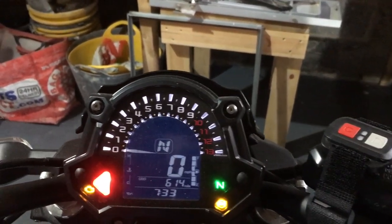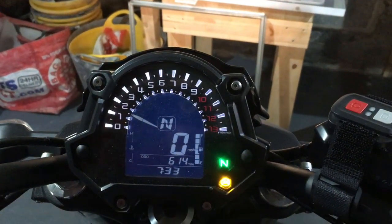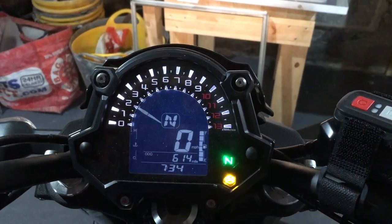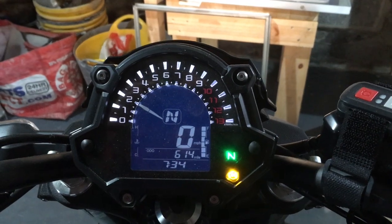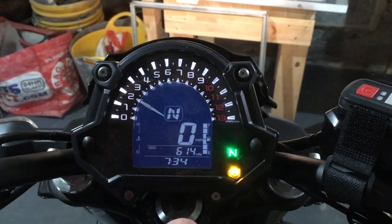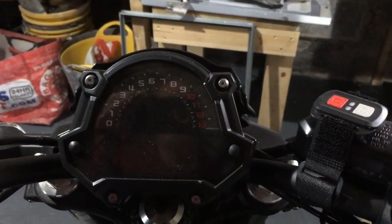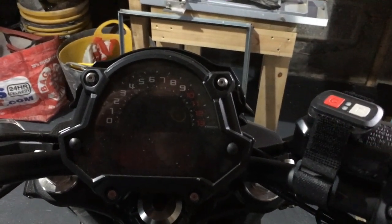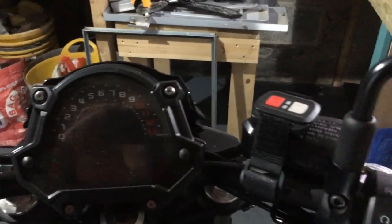The bike comes standard with ABS. Let me just fire it up for you. The other thing I forgot to mention — it's got a digital gear display that tells you what gear you're in, which even after all these years of riding I find very, very useful.